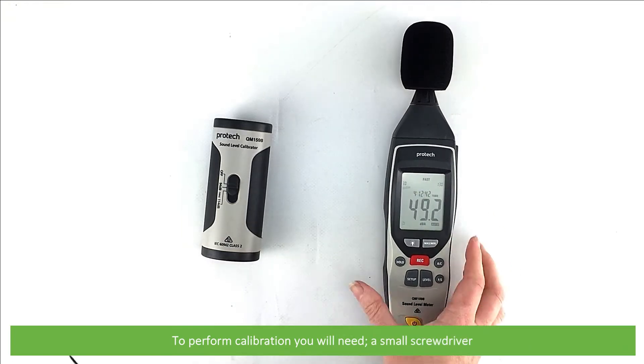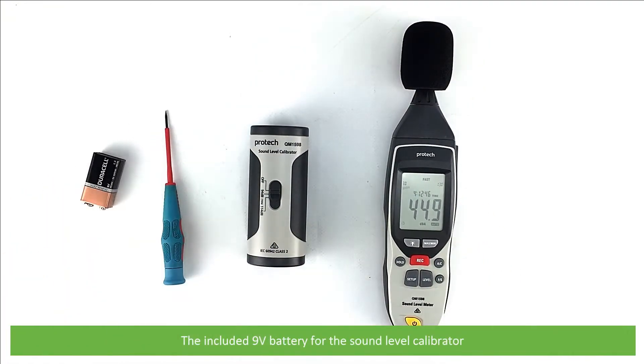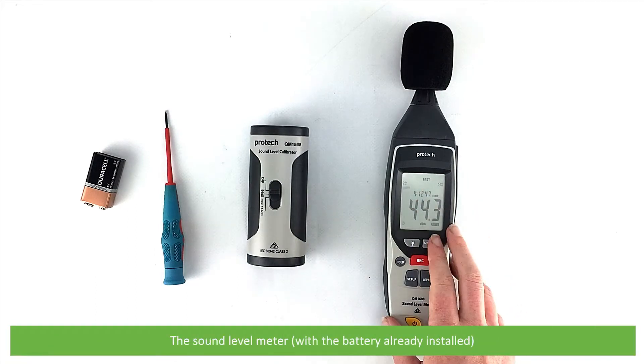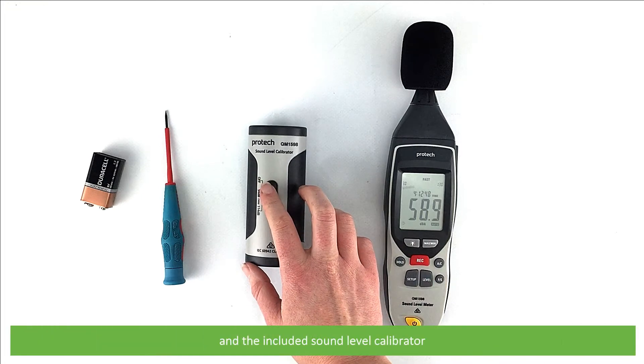To perform calibration you will need a small screwdriver, the included 9 volt battery for the sound level calibrator, the sound level meter — we've already installed the 9 volt battery into this one — and the included sound level calibrator.